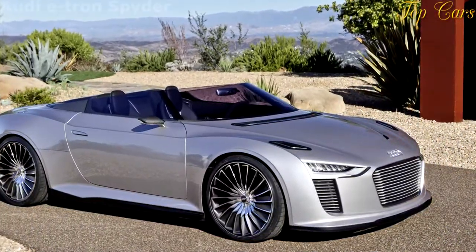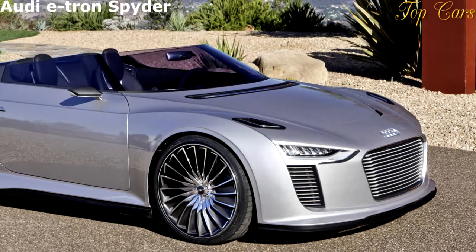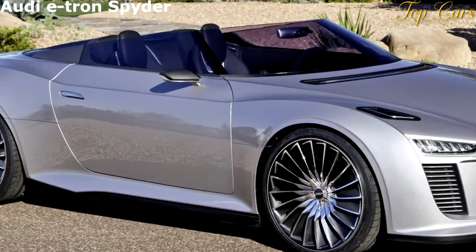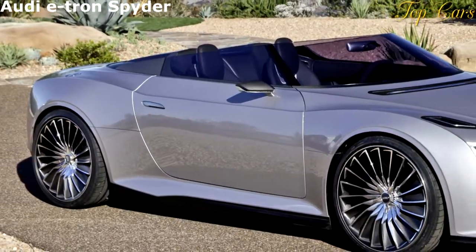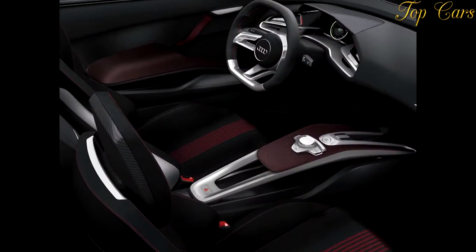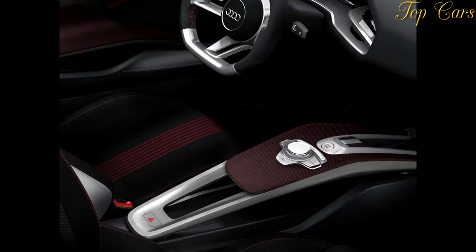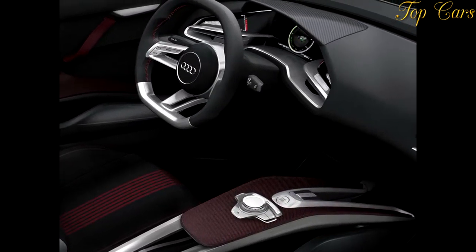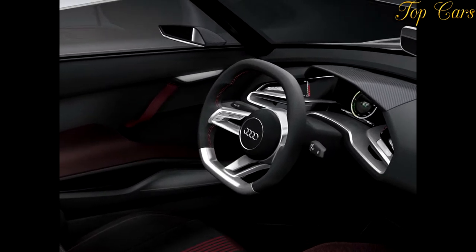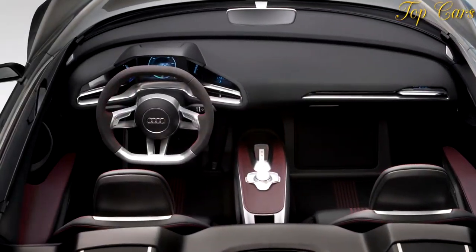The cop is clearly pushing his Crown Victoria Police Interceptor, but he can't lose us — his lights are flashing wildly. He pulls ahead on the straightaways but we catch up in the corners. Several miles up Mulholland Highway northwest of Los Angeles, he's had enough. The officer yanks his cruiser around and blocks the road. Our drive is over, but as we get out of the car he flashes a big smile — this time the law is on our side. The police are here at Audi's behest to secure the road.